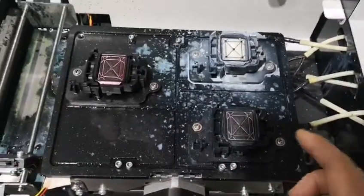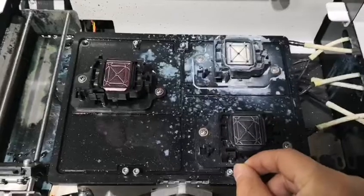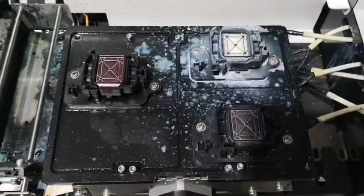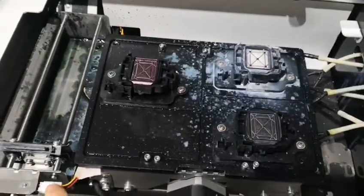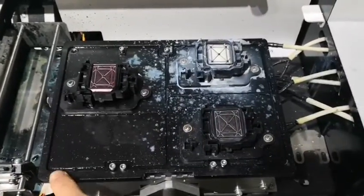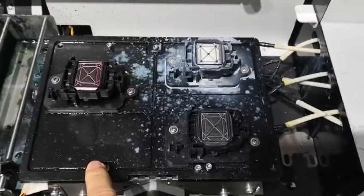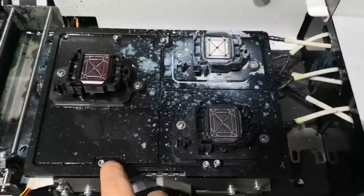So we loosen this one first, and then tighten this one. When you consider the metal plate on this side is already high enough, then you tighten the other one again. For the opposite situation, where this side is higher and this side is lower, we loosen this one first and then tighten this one. When the metal plate is already okay, we tighten the other one and it is finished.